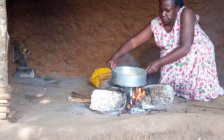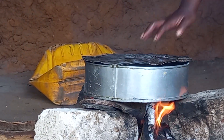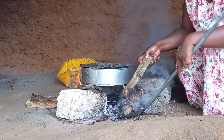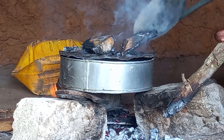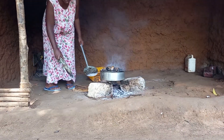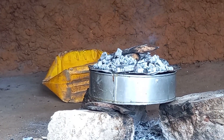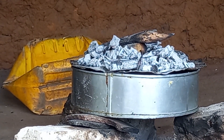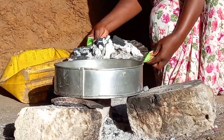Let's place it on fire. The three-stone fire is going to act as an oven. Always remember to reduce your fire. Some hours later, this is ready.